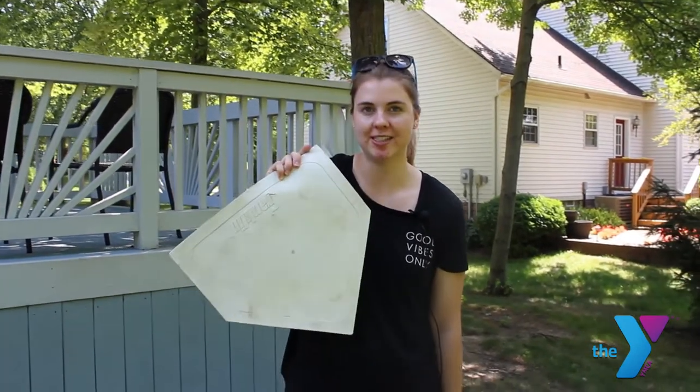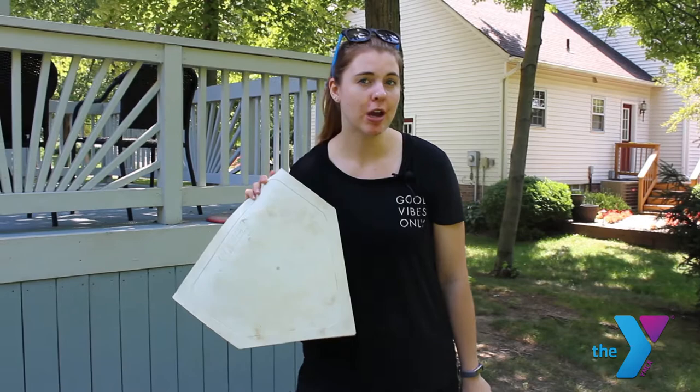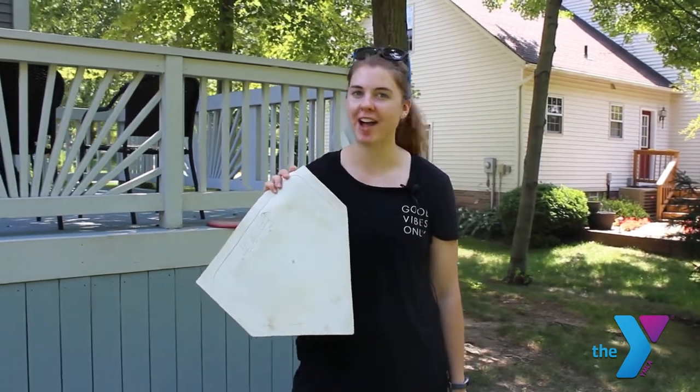The first one we used bases. We're jumping back and forth on these, so if you don't have bases you could use pieces of cardboard or newspaper — just something flat that you can jump on.